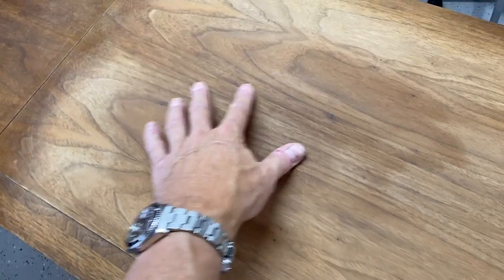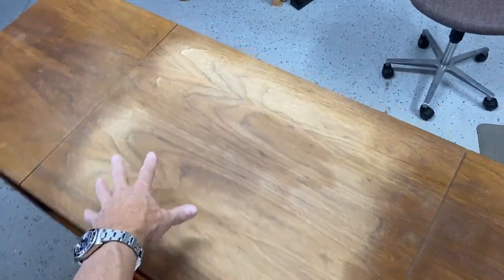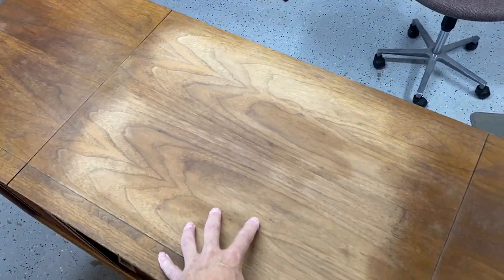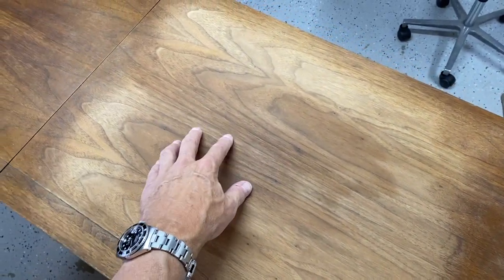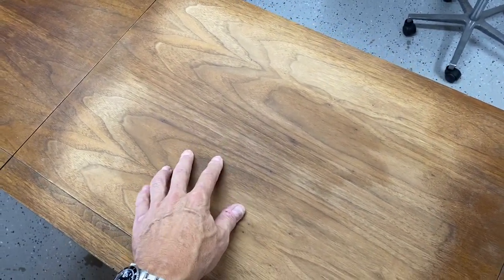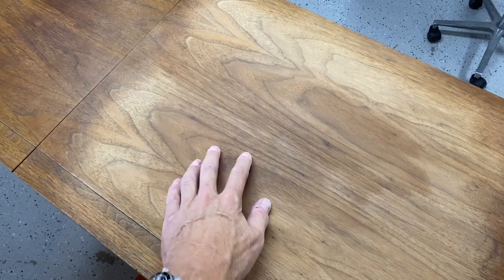There was a big plant pot stain here. So what I did was I just sanded this spot right here. Although everything will have to be sanded eventually, but this was the worst. I wanted to see what was underneath — had it penetrated the veneer, and it has slightly.